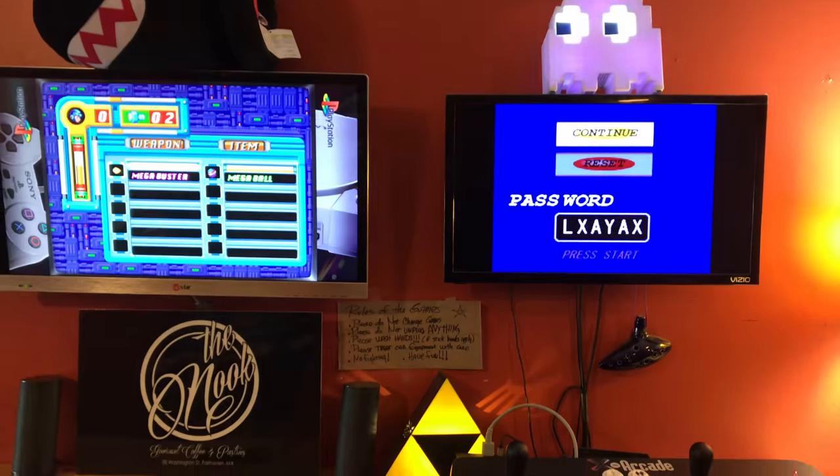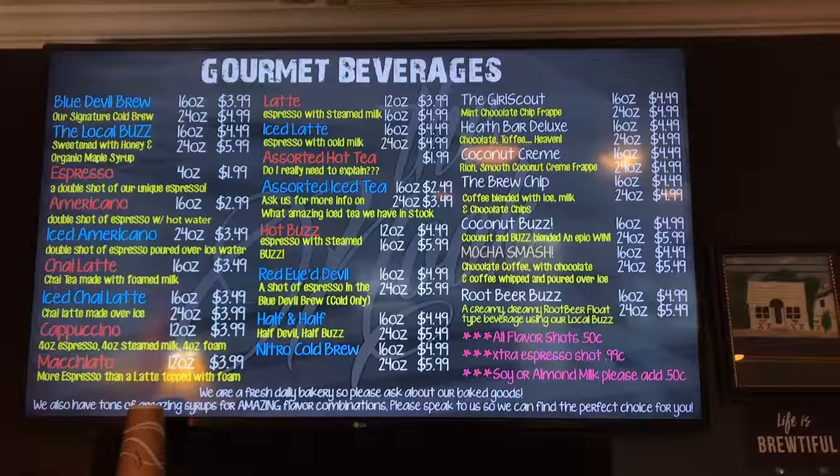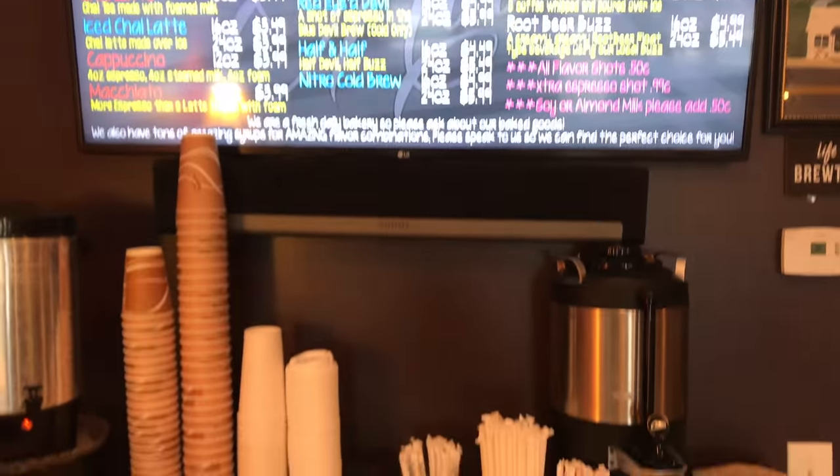Atmosphere, I'm going to give this a 9 out of 10. Next is price. This cup right here is going to run you about 5 bucks — it was $5.30 plus tip. Always tip, guys. It's going to run you about 6 bucks for a small drink, so that's got to knock it down a little bit. We're going to rate that a 6 out of 10 on the price.